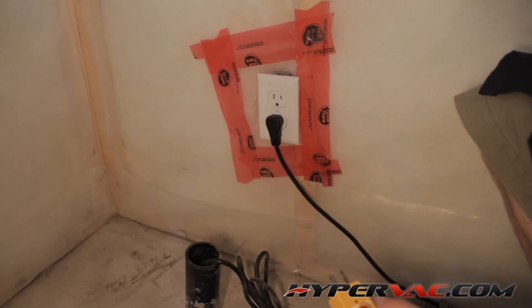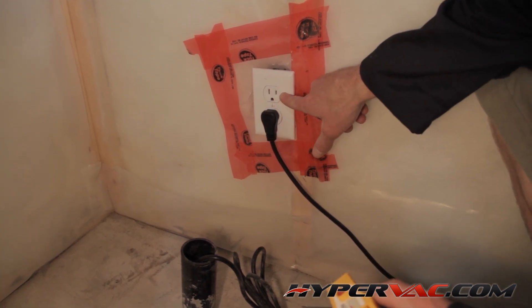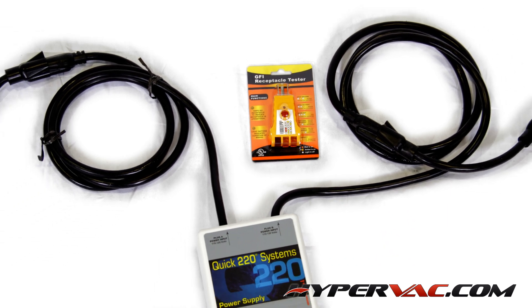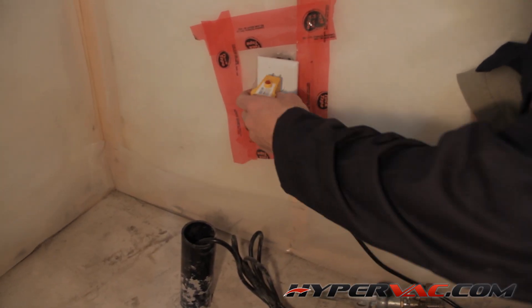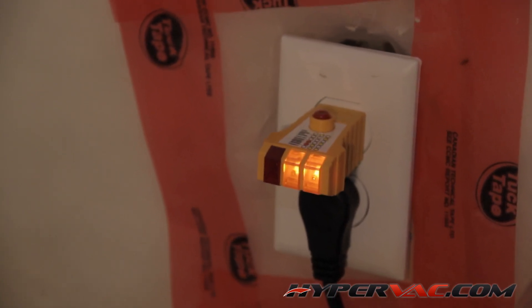Also, the live wire and the neutral have to be wired correctly in each plug in order for the Quick 220 to operate correctly. To check this, simply use the tester that is provided with the Quick 220 — plug it straight in, and if two orange lights appear on the tester, it means it's wired correctly and you're good to go.